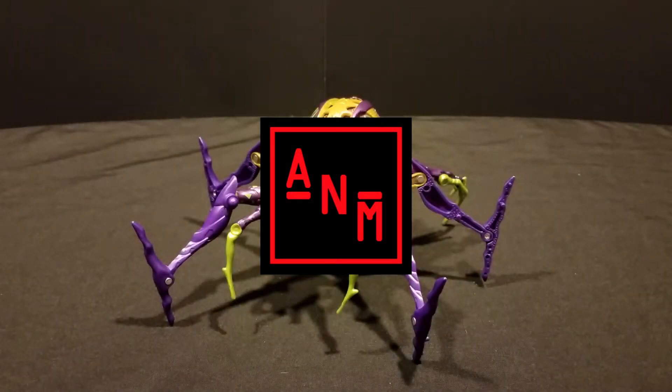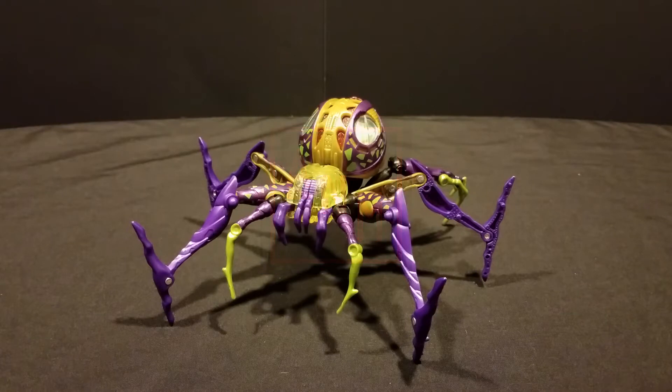Greetings, programs, and welcome back to Arkneo Reviews, where I am taking a much-needed break from all the Cyberverse stuff that I picked up on clearance — just being done with that for a little while. I'm going to take a look at something from what is my G1. For anyone who doesn't know, Beast Wars was my first true exposure to Transformers, and my first figure was Beast Machines.